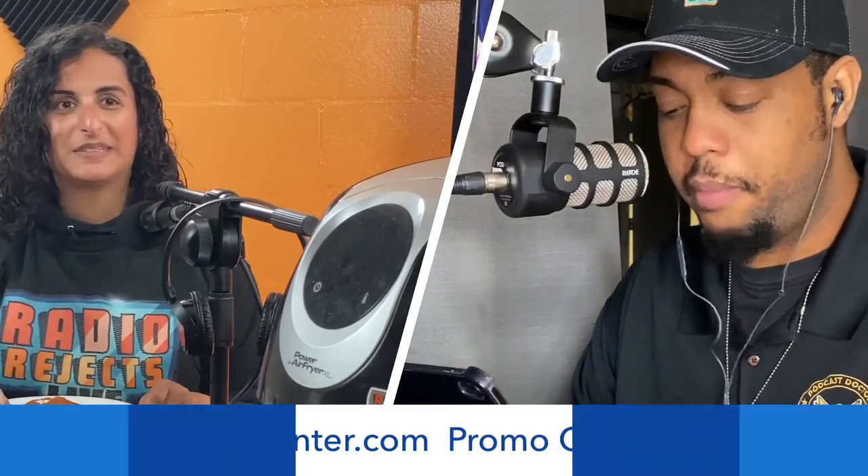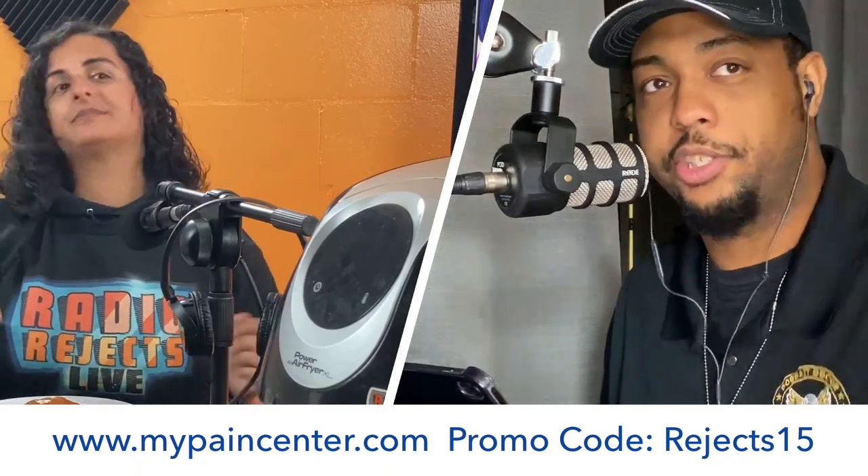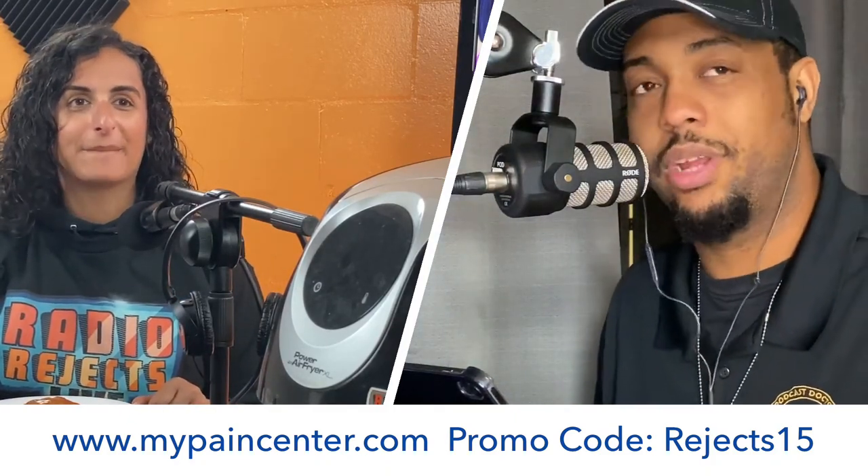Stick around for next week's Air Friday. If you haven't watched our other shows, check out the great chicken sandwich war where we tried seven different chicken sandwiches. For CBD products, head to mypaincenter.com — promo code REJECTS15 for 15% off. If you're interested in starting a podcast, hit me up — I'm the Podcast Doctor. Thanks for tuning in and watching Air Friday — we'll catch you next week!